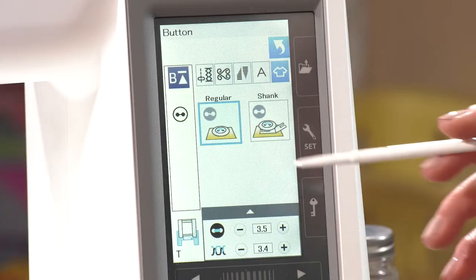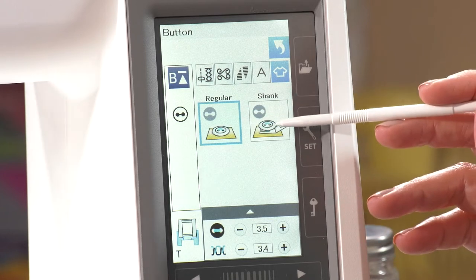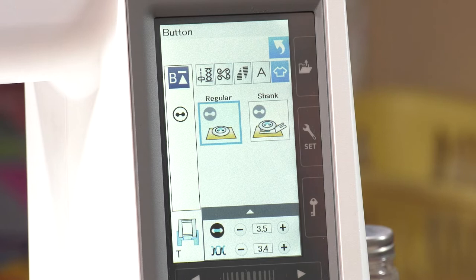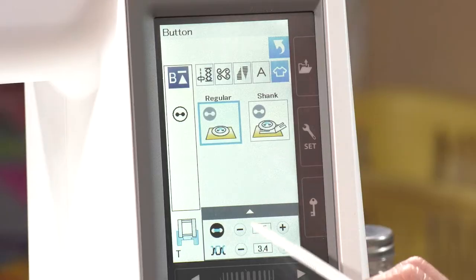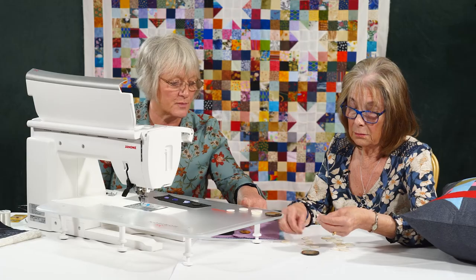The little warning will go now. We've got two different types of buttons here: we've got the regular button sewing, or we can sew on a button with a shank. There's a little gadget that comes with the machine that will slip underneath to put a shank on the button. Regular buttons are usually two holes — they can be either two or four holes. The key is, most buttons, the holes are 3.5 apart.